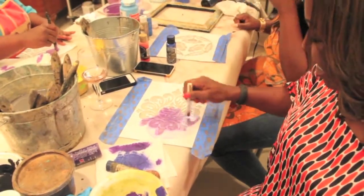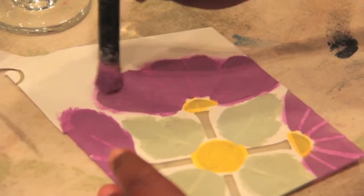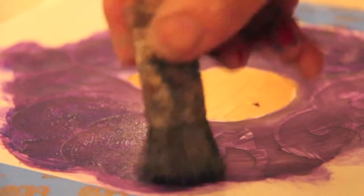Once the design is etched onto the glass, the students will use watercolor and apply different colors through their design, and this will transfer onto the glass.